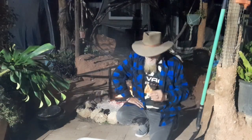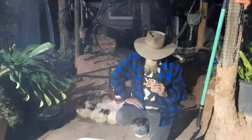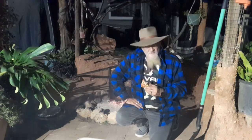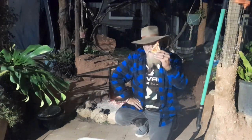Alright everyone, camp oven pizza — it wasn't a fail. Like I said, our first time, not too bad. So we're going to call this quits, we're going to go to bed. I'll see you guys on the next clip. Cheerio!